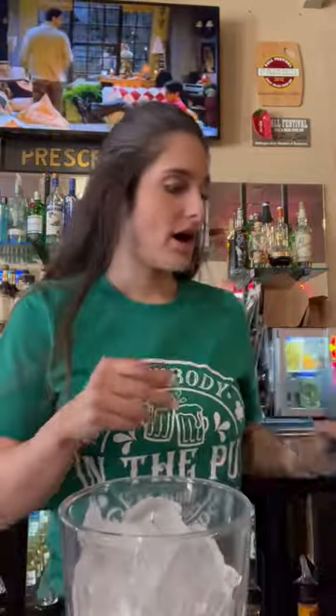Happy St. Paddy's Day guys. We are going to make an Irish trash can. You're going to get a 16 ounce pint glass and you're going to fill it up with ice.